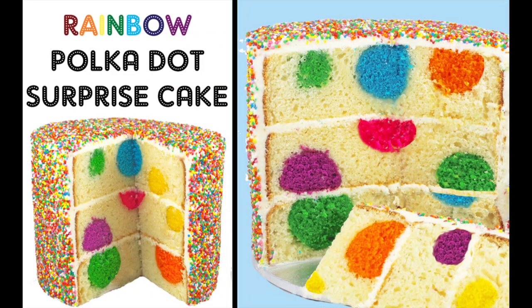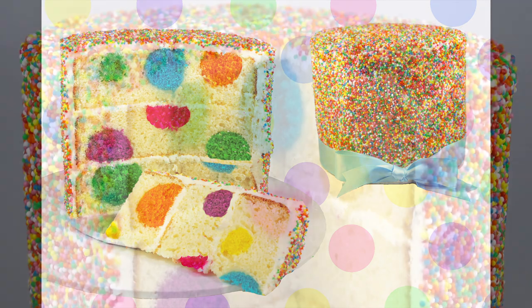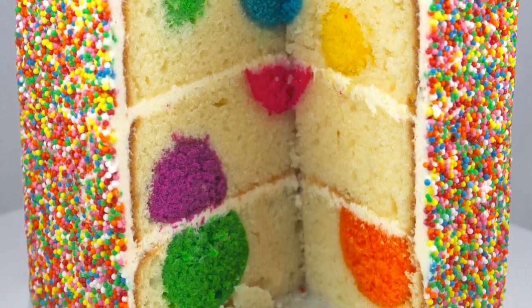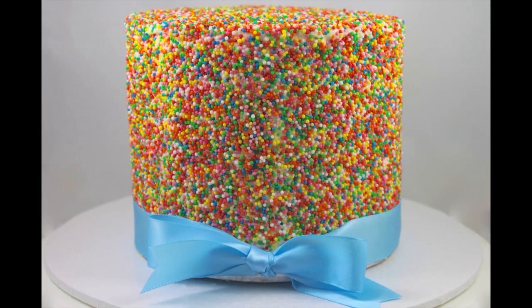Hello and welcome to Cupcake Addiction's Surprise Inside Rainbow Polka Dot Cake Tutorial. Today I'm going to be showing you two awesome techniques: one being how to bake rainbow polka dots inside your cake so that when you cut it you get this awesome rainbow spotty surprise, and the other being how to make a sprinkled cake tier.